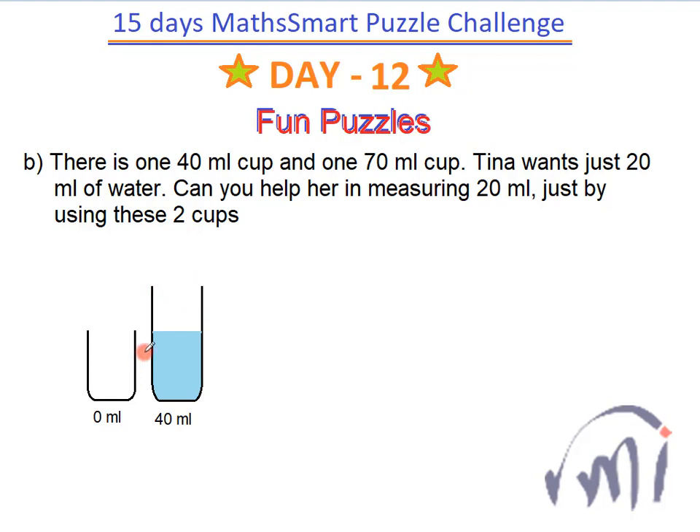So what I'll do next is again fill this small cup, and now both of them will have 40 ml each. Using this smaller cup I'll try to fill this bigger cup to its full capacity. So the 30 ml from the small cup will go in, and this bigger cup will hold 70 ml of water now. And this smaller cup will have a total of 10 ml of water.